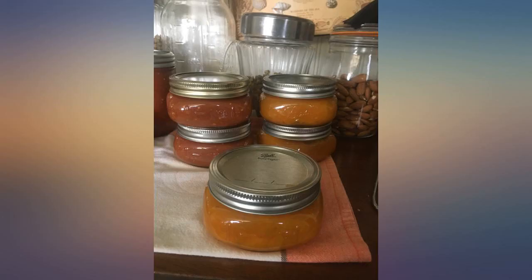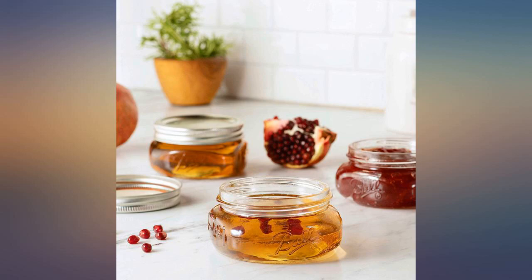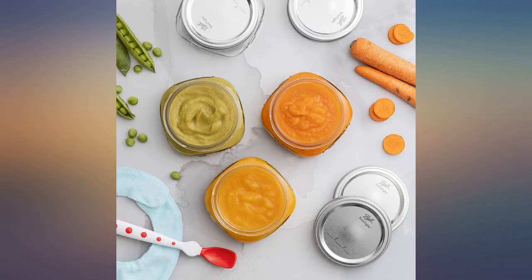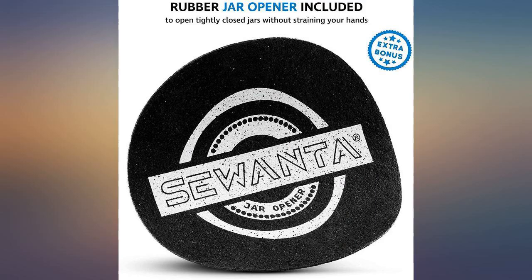Crème brûlée in the oven in a water bath can be tricky, but these little wide-mouthed jars are the perfect size. Simply put the custard base into the jars, wipe the rims, and place in a 180-degree water bath for 60 minutes. Let chill overnight. Top with demerara sugar and torch it for the perfectly crisp brûlée top. The jars go straight in the dishwasher and clean up easily.